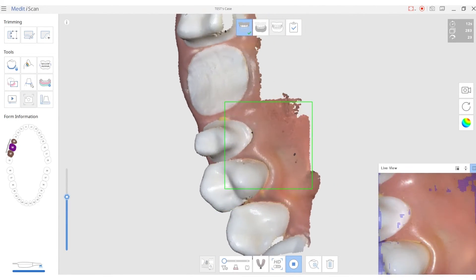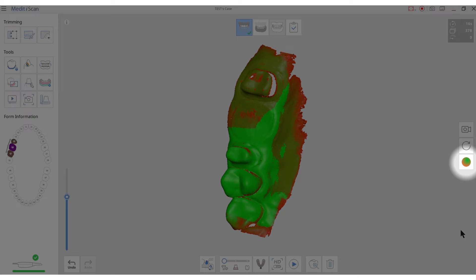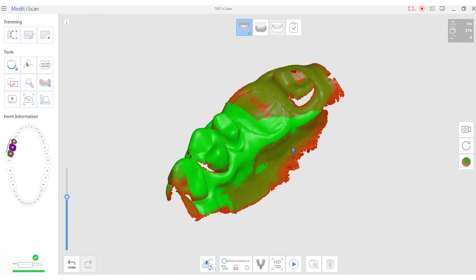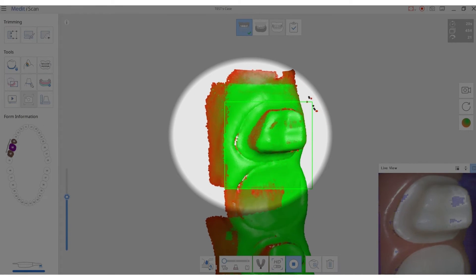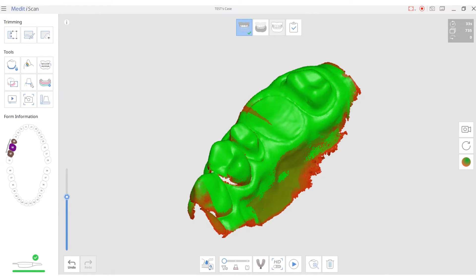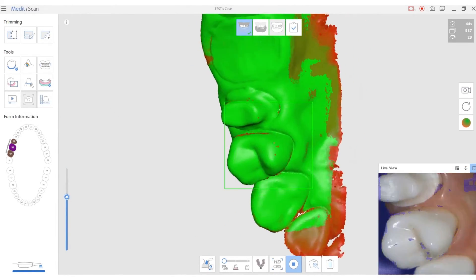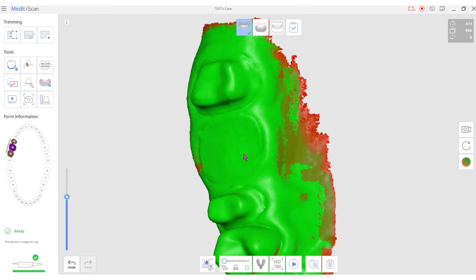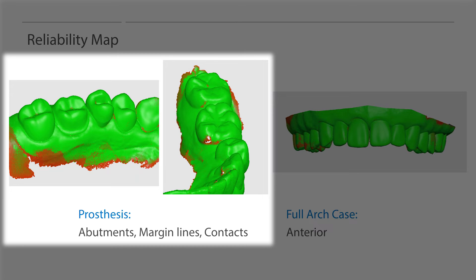When scanning a full arch case, users can immediately check if the scan data is reliable by using the reliability map. The reliability map shows how dependable the scan data is using a color map. Capturing data from only one angle will result in red or dark green data. When users scan from various angles such as the buccal and lingual surface, the scanned area will turn bright green. The brighter the green, the more reliable the scan data is and the data can be confidently sent to the laboratory. Red means that the scan data is insufficient and requires additional scanning. Critical areas such as abutments, margin lines, and contacts must display the light green color when scanning.